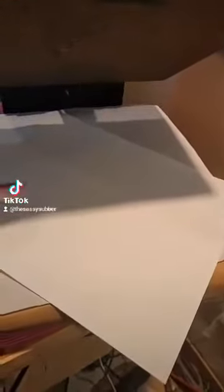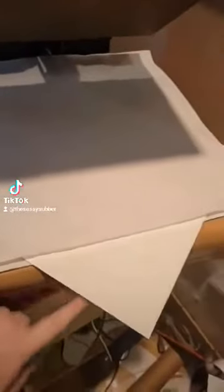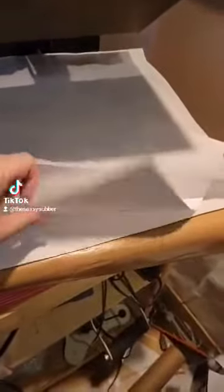Now if you have a 15 by 15 press, you're going to want to put it diagonally so that it can fit your entire spot, because these are slightly larger than your 15 by 15 press. You want to make sure that you make your substrate burrito here and put some butcher paper on the bottom, your substrate, your transfer, then some butcher paper on the top.